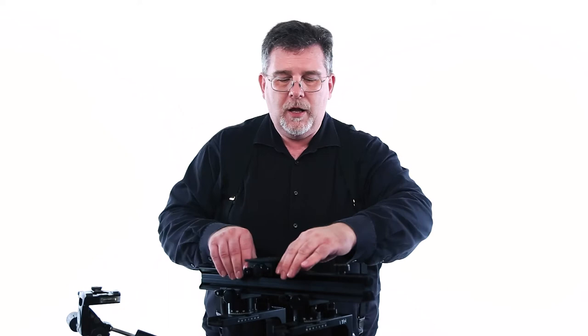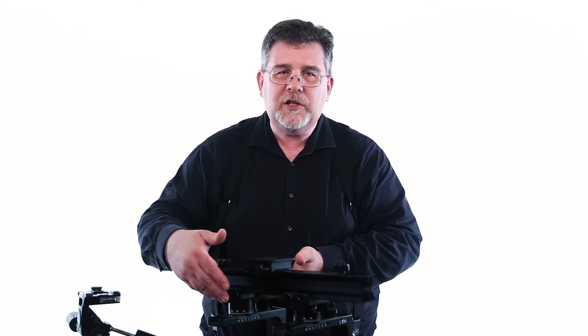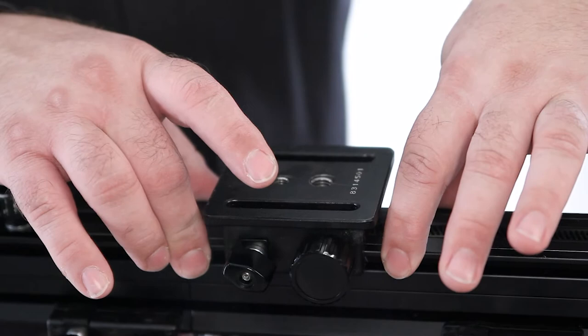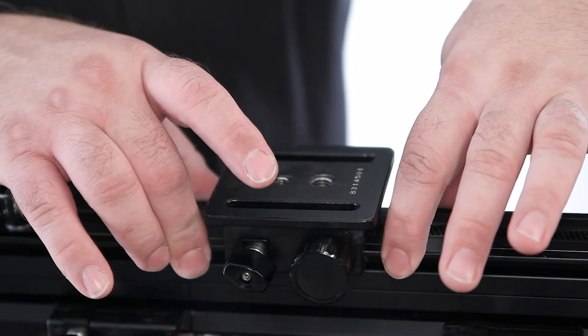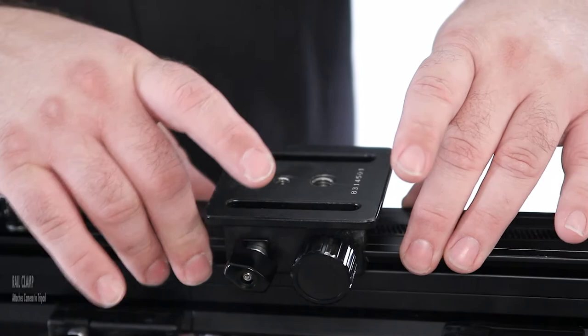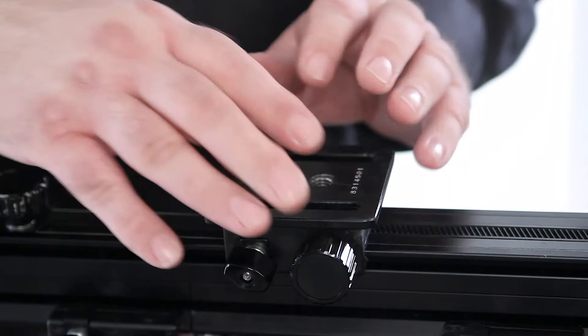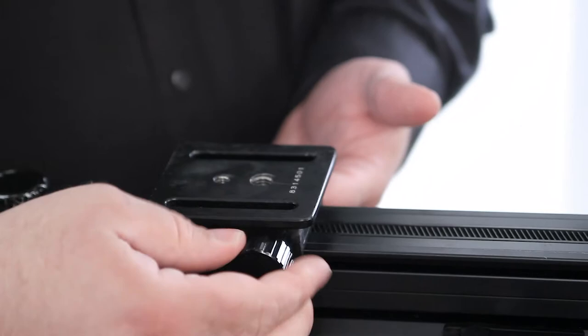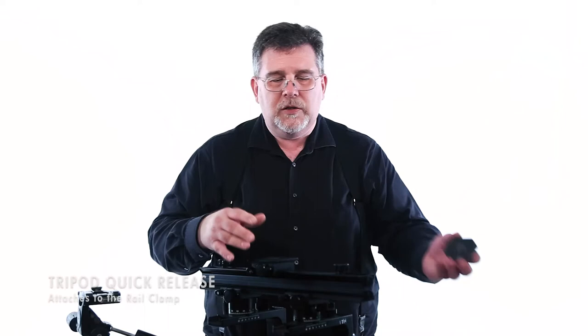On our camera, we're looking at the bottom of the camera. This piece right here is called the rail. This rail is what our standards are attached to — down here at the bottom of the rail, our standards are attached. Rails on cameras are different, and each camera can have its own different type of rail. For the Horseman, it has actually two sections: an upper section where the camera attaches, and a lower section which allows our rail clamp to be attached. The rail clamp can move forward or backward on your rail system so that you can place the weight differently on the rail.